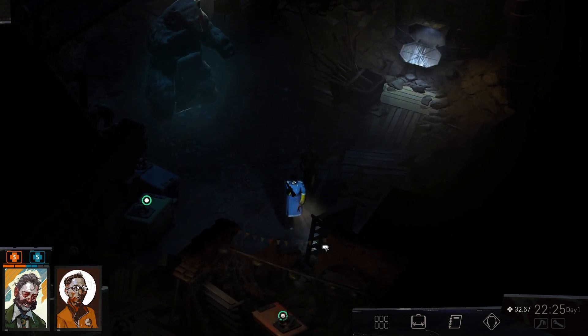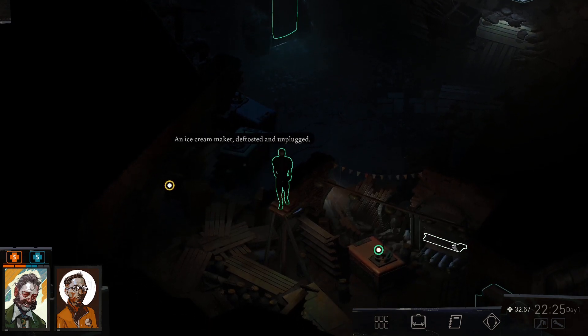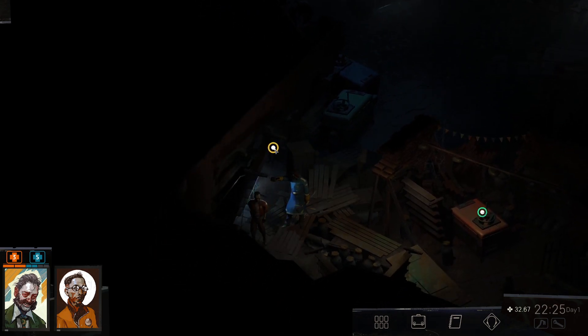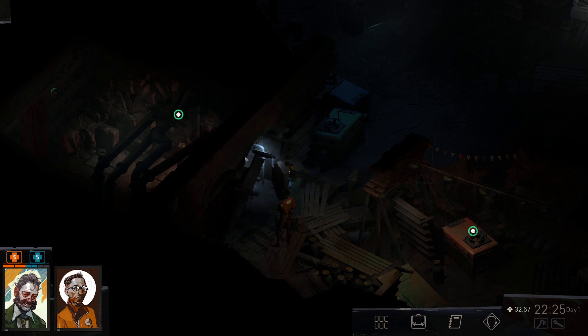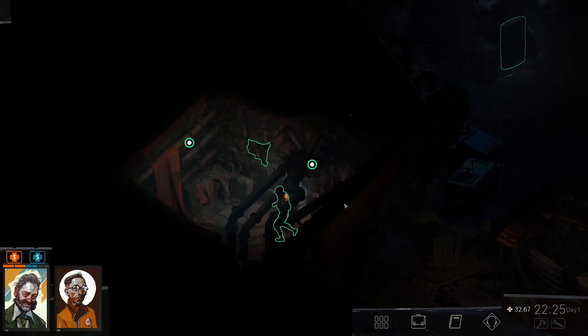There's an ice cream maker — defrosted and unplugged. There's something here... the flashlight casts a strange shadow. There is a hidden doorway here! Can we go in? Yes, we can.